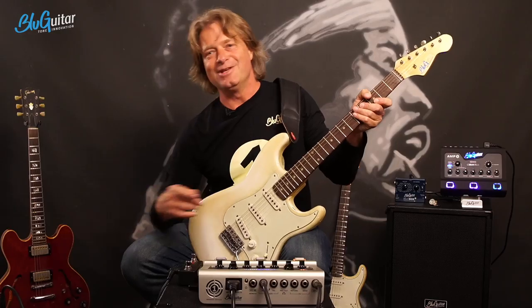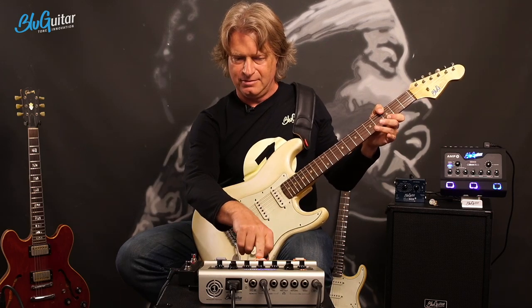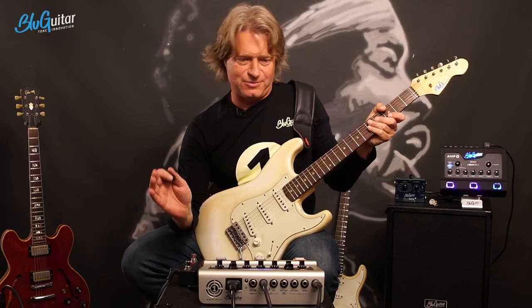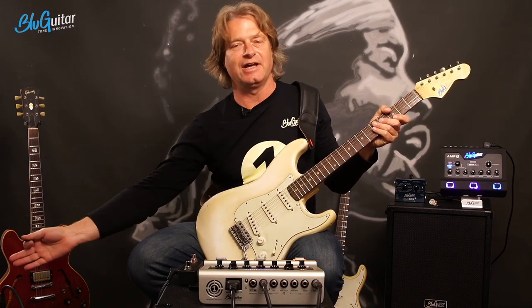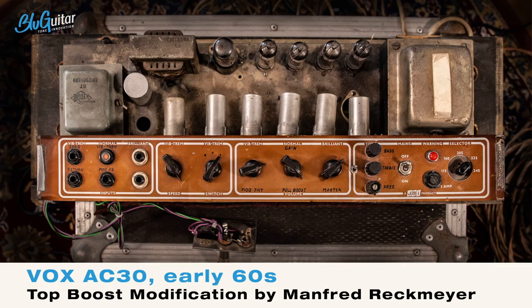So you know, this one was the Vox, and this is the Amp One. They sound a bit different, of course, because I didn't design the Amp One exactly to be exactly what this AC-30 is like. But I wanted to show you that I can get pretty close. What did I do in getting this kind of similar sound?